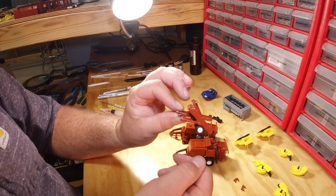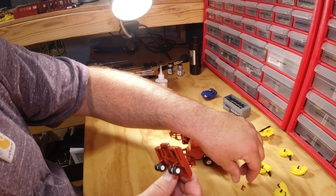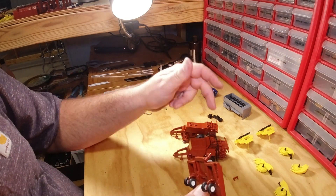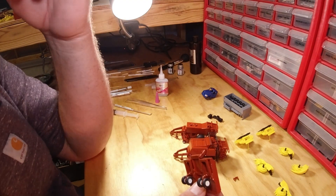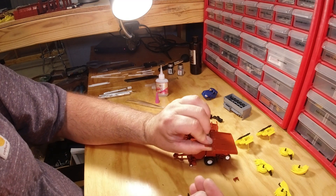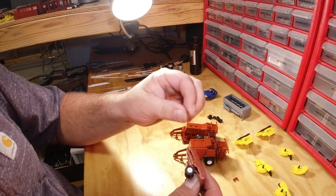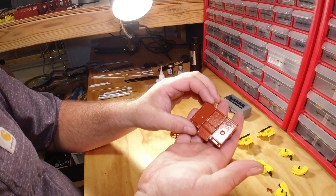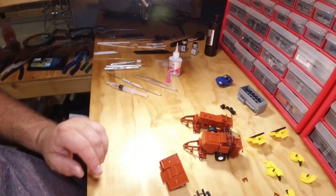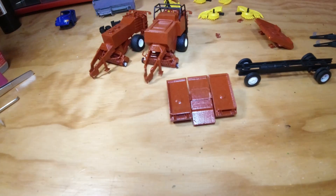The accumulator comes with these little mounting brackets. If you want to mount it to my baler or a different baler, you got these — just get it all lined up, glue it in place, and you're good to go. There it is, there is the accumulator.